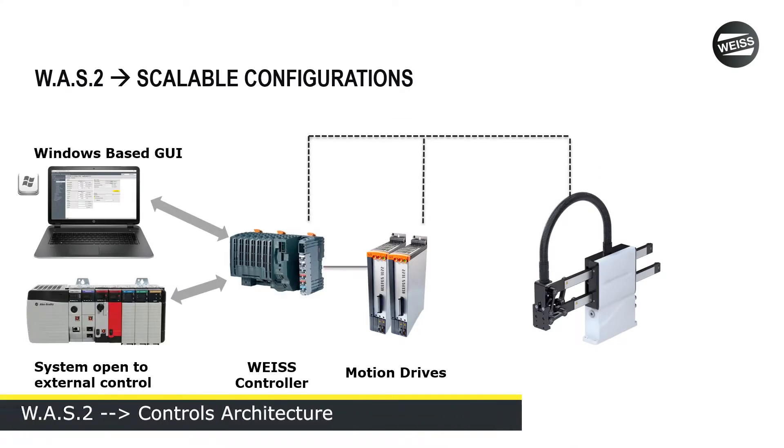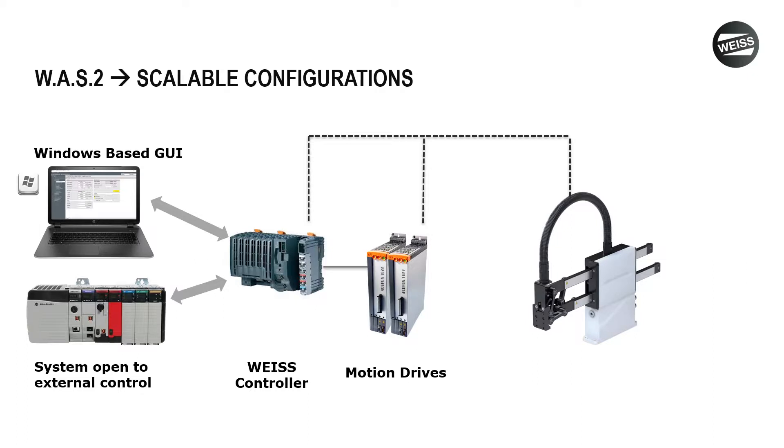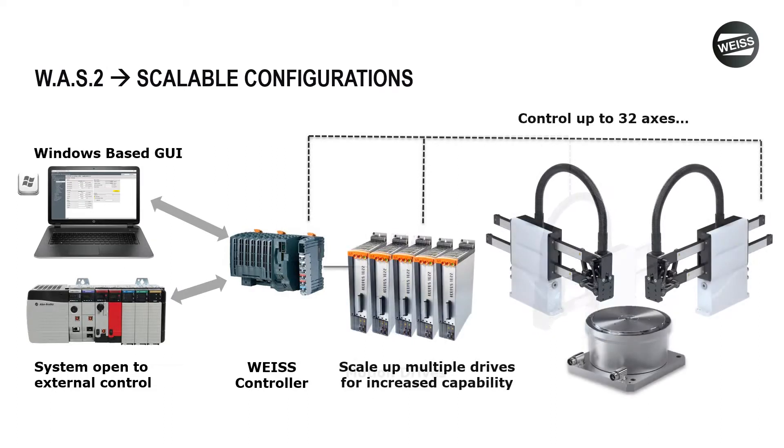Every Weiss system is going to include the Weiss controller, motion drives depending on the number of axes you're going to control, and the modules you're going to use — whether it's a pick and place, a gantry, or a rotary unit. The Weiss controller is what interfaces with your PLC; all of our firmware and the smarts behind the system are stored there. When you're commanding moves, accel, or decel, it all happens through that controller. These scale up very nicely — different controllers give us the ability to control up to 32 different axes.